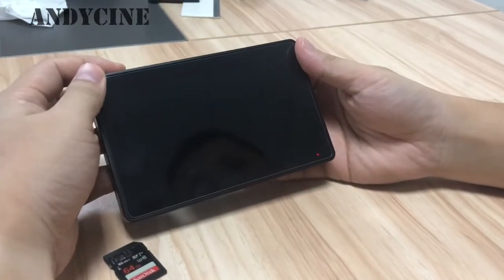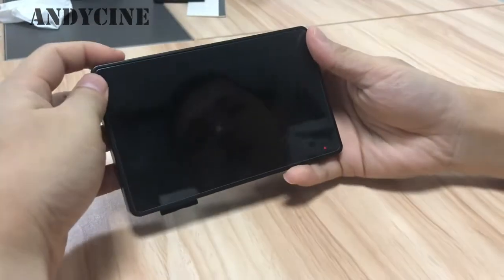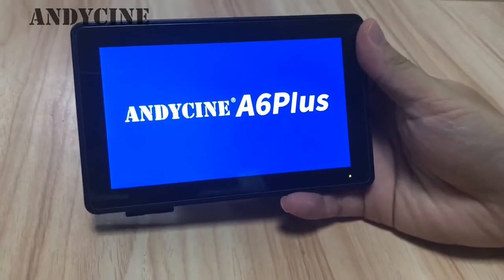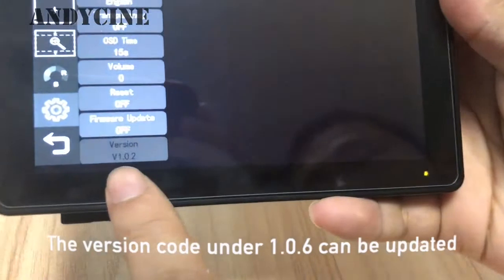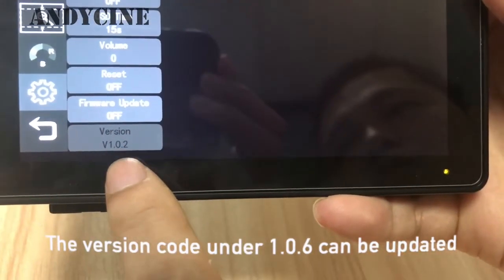First of all, please insert your SD card. Let's power on the monitor. Touch the firmware update and please find the firmware version.